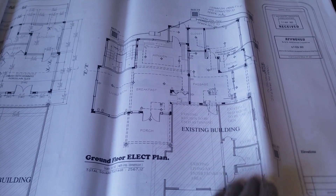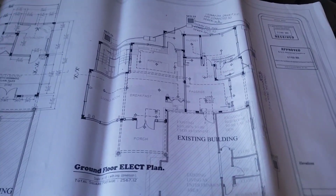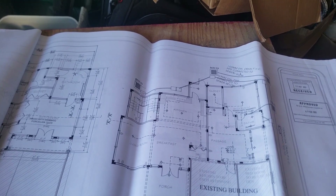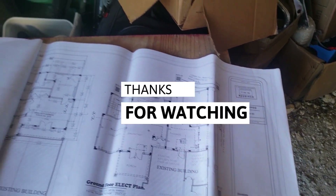It's an existing kitchen. It's an existing building, so you run yourself an extension. We will come from where we are laying out, where we are dealing. It's a ground floor — you can see.